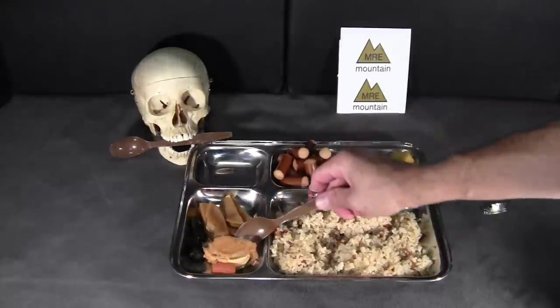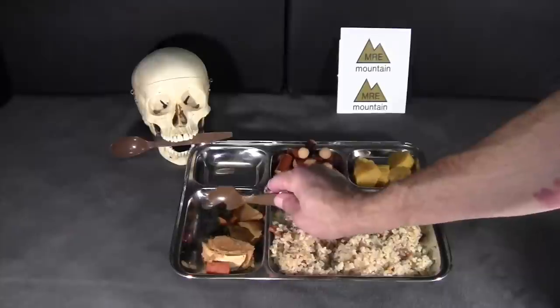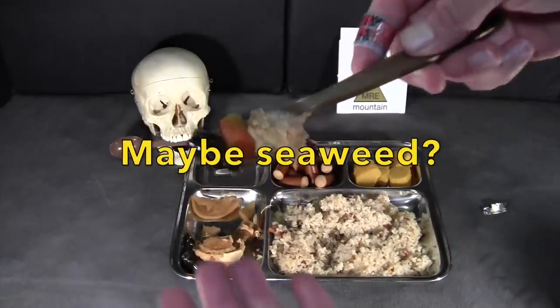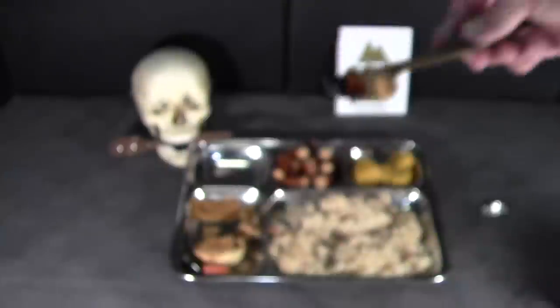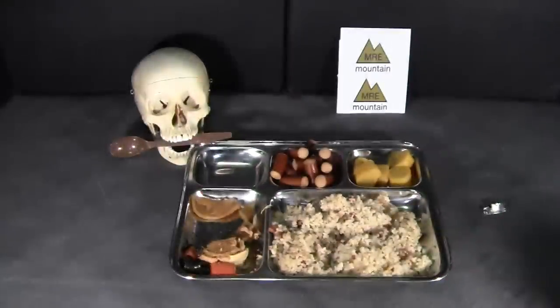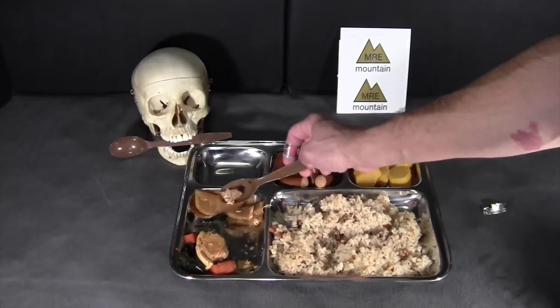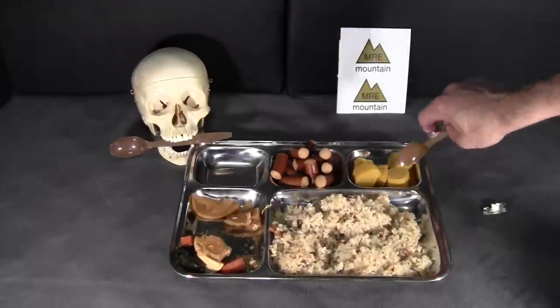Next, the trout with vegetables. There's a pretty big chunk of fish, what looks like ginger, mushrooms maybe, and some carrots. Getting a little bit of everything — some fish, some carrot, and this green vegetable I really don't know what it is since there's no ingredient list on the can. That's actually not bad at all. There's kind of a bite to it from the vegetable flavor, which I think is coming from the ginger. The fish is very tender and flaky, not too salty — quite a good item.